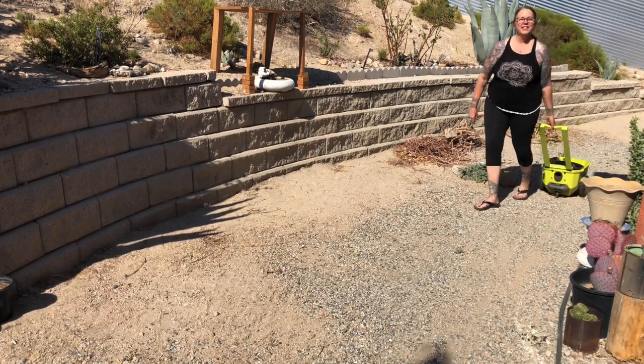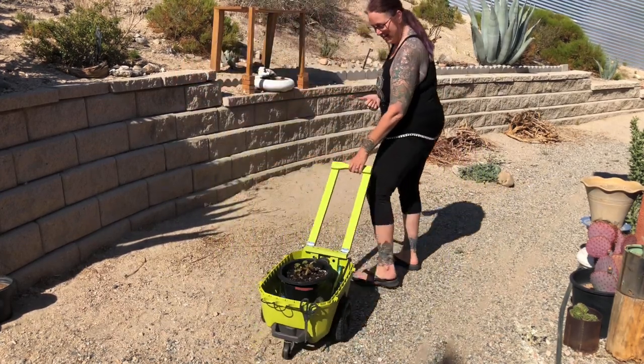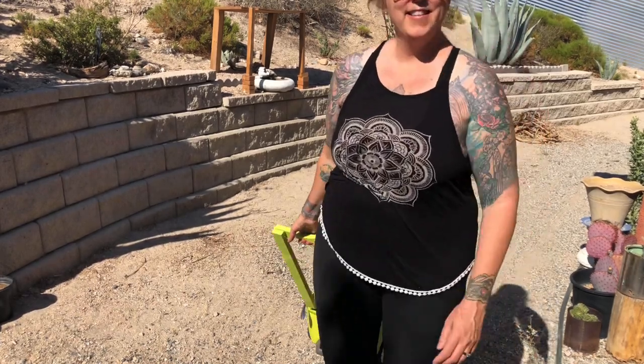In sharing my struggle, I hope to encourage you to push through the frustration that comes with learning something new. In the end, I was proud of my cart and happy that I leveled up my skill for the next project.